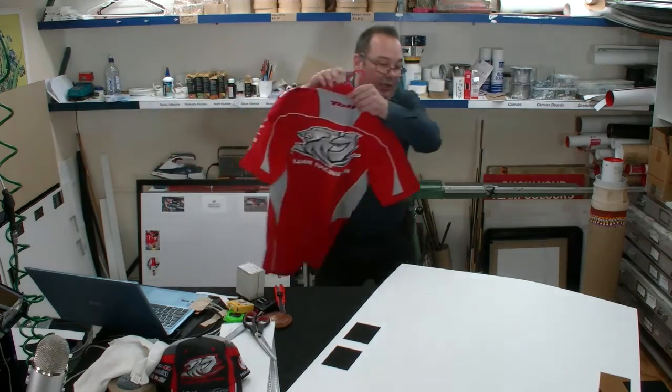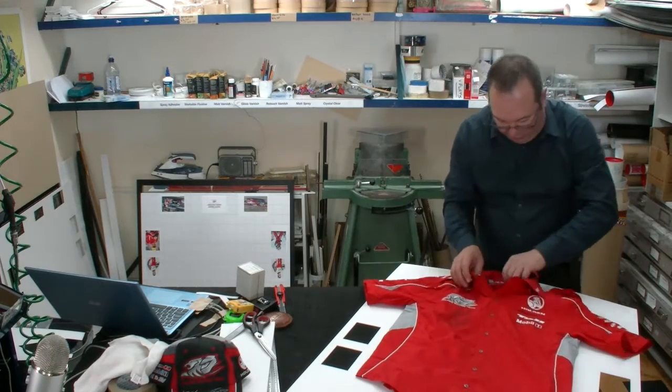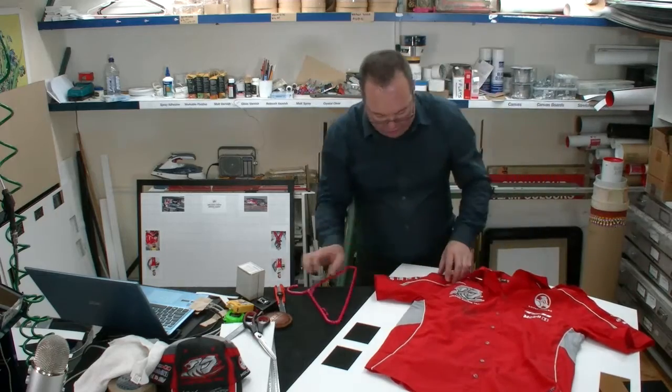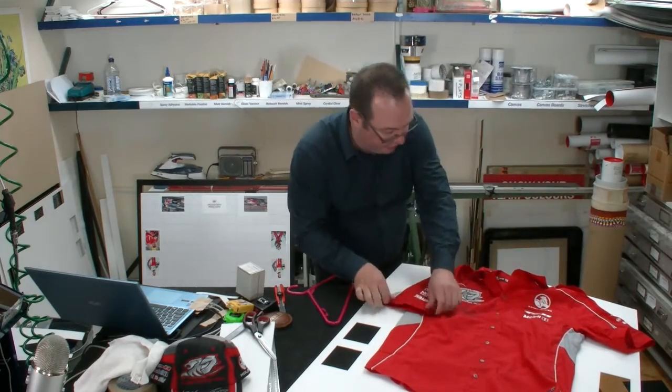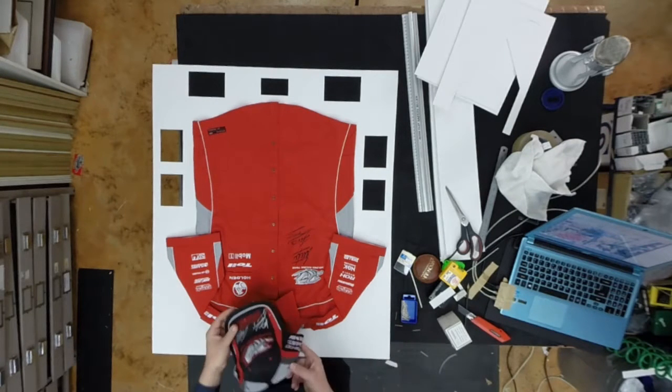We'll pop the shirt up on there. I don't want to spend a lot of time on this because this is where the time in memorabilia goes — in mounting things, in getting them over the top of the collar.